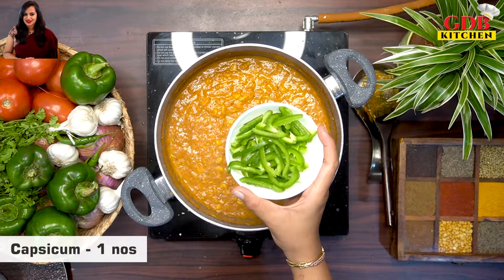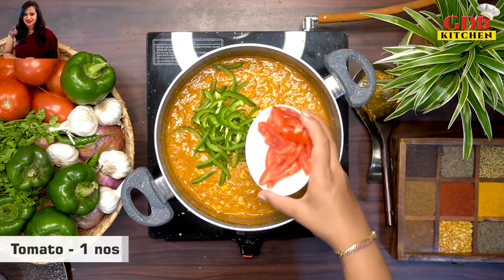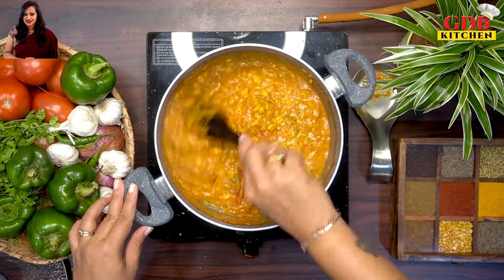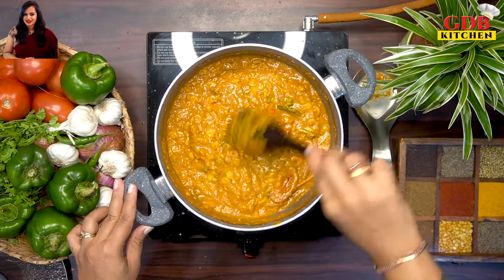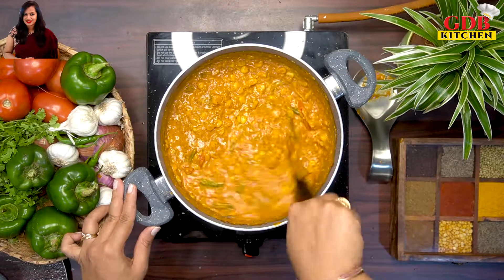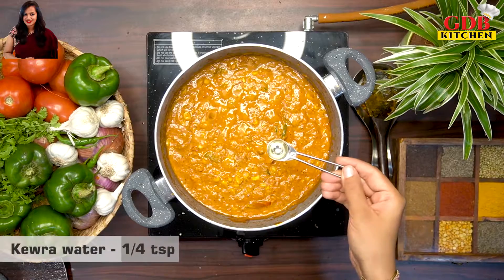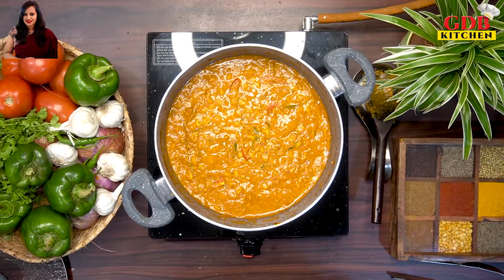Mix the paneer in and cook on high flame for a minute. Check that the consistency is perfect. You can add a little bit of water if needed — this is optional. The gravy is now ready.